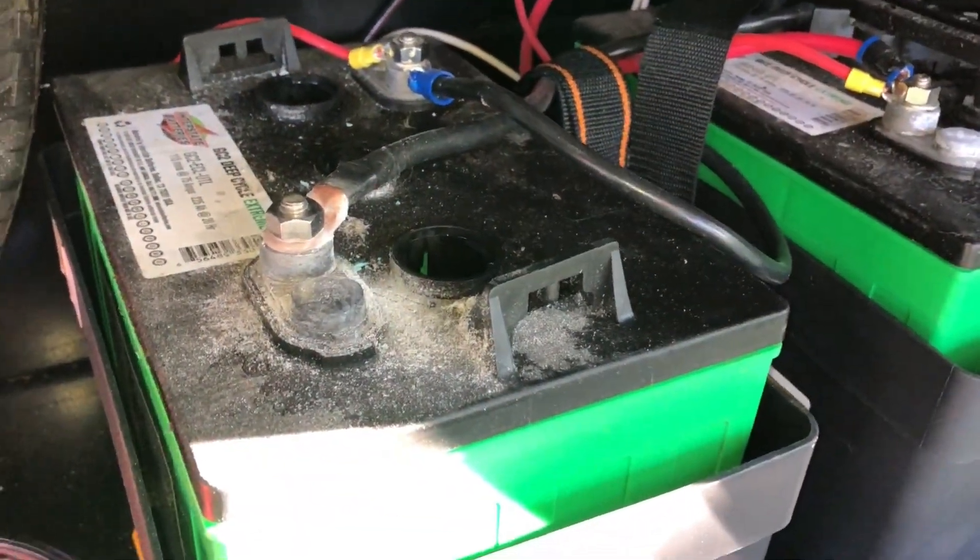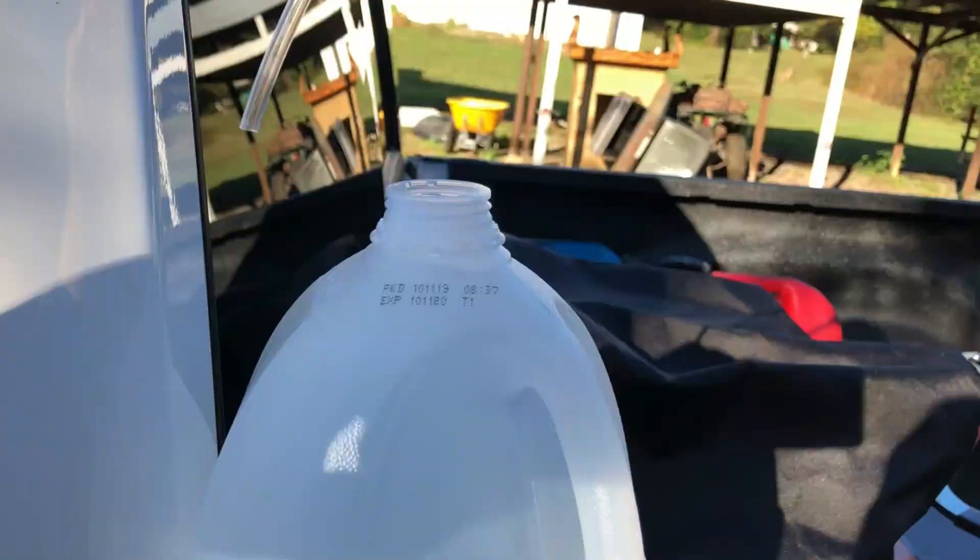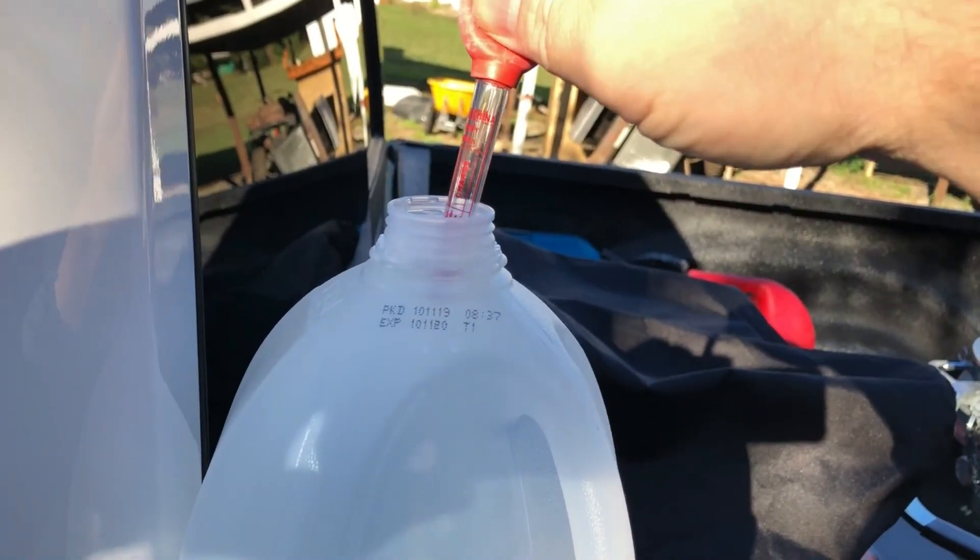If you have lead acid batteries, you also just want to take the lid off. Don't get any of that corrosion stuff down in there. Just take the lid off and look down in there and make sure there's plenty of water in there, and then we'll test them.